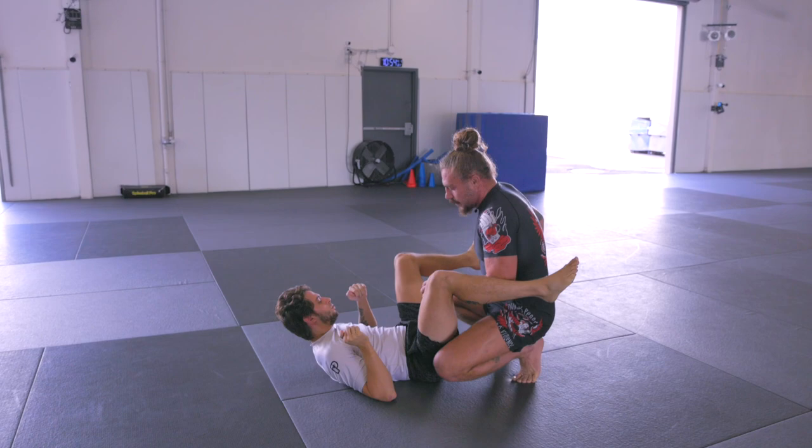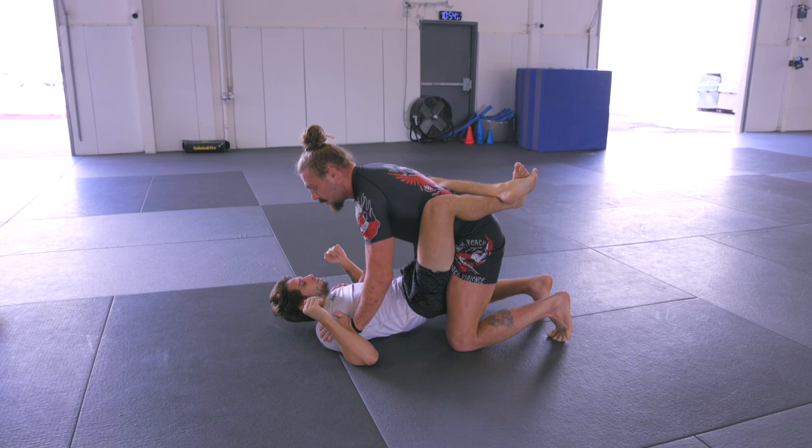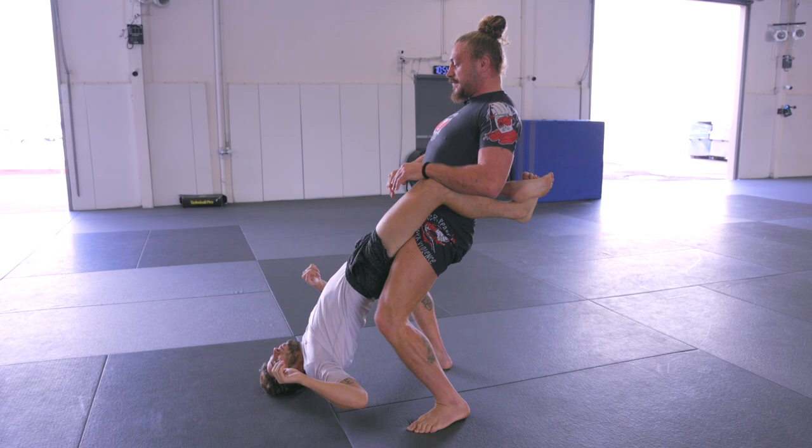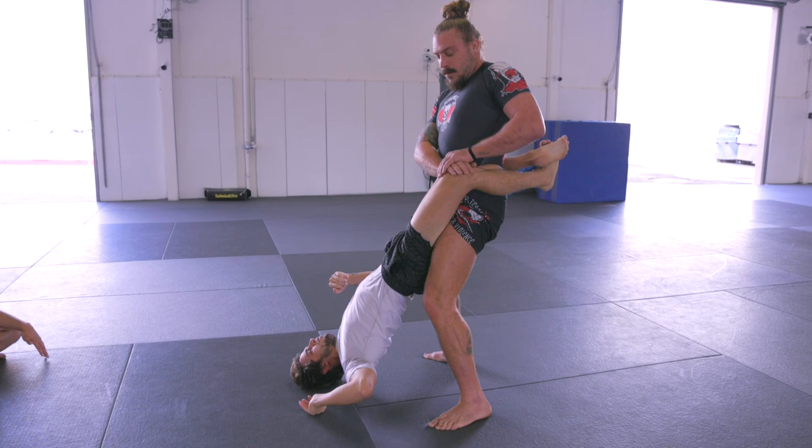So again: palms right in the armpits, head overhead, pop up to both feet at the same time, and throw the hips forward. In most cases, this will pop open the closed guard. But if it doesn't, we go CPR grip — one hand right on that knee — and we just push down right away.